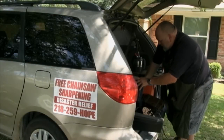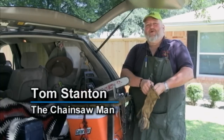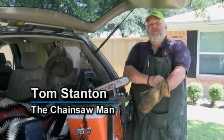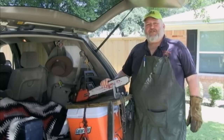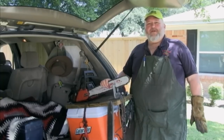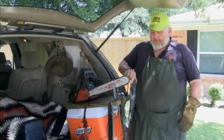Hi, my name is Tom Stanton and I'm known in some circles as the Chainsaw Man because I go to disasters and I sharpen chainsaws at disasters. I sharpen chainsaws in what appears to be, or has come to be, a unique way — I use a Dremel tool.